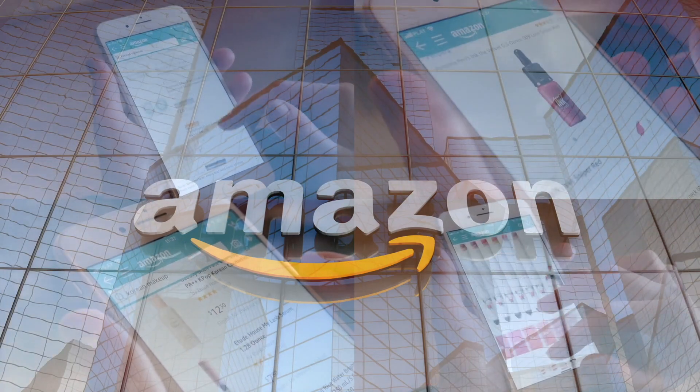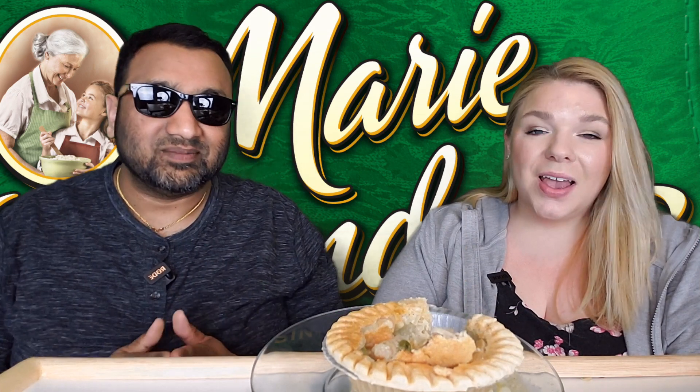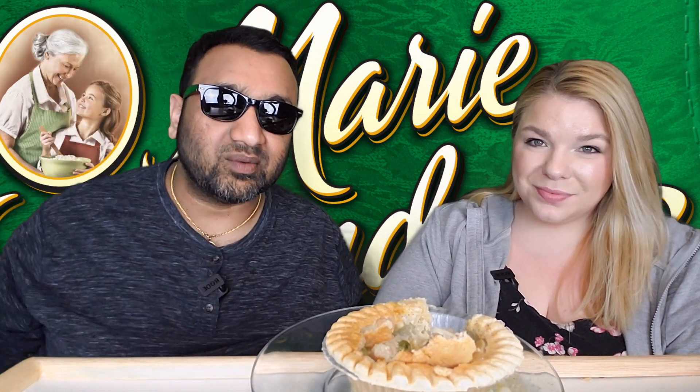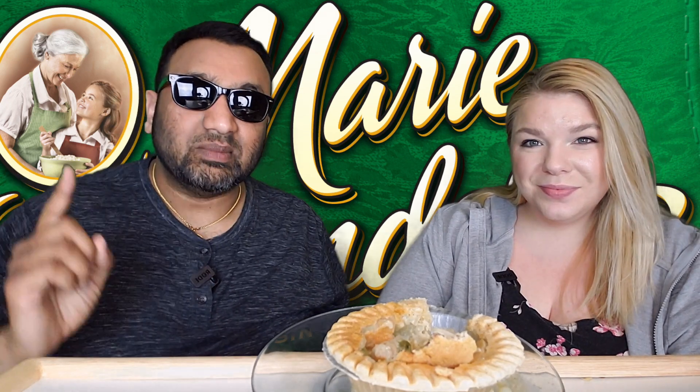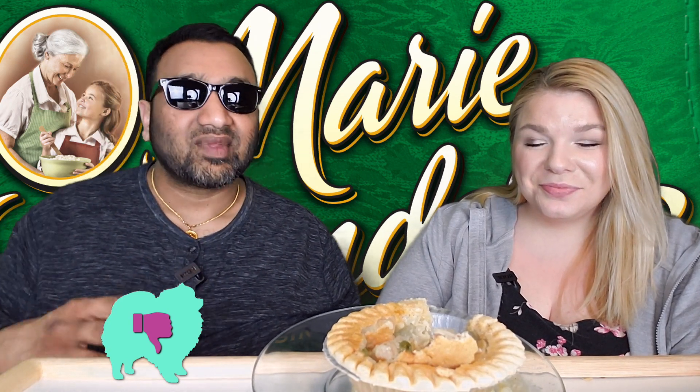If you'd like to support this channel, the easiest way is to use our Amazon links the next time you shop there. All right, our rating system: thumbs up means we would buy this again, thumbs down means we would not.